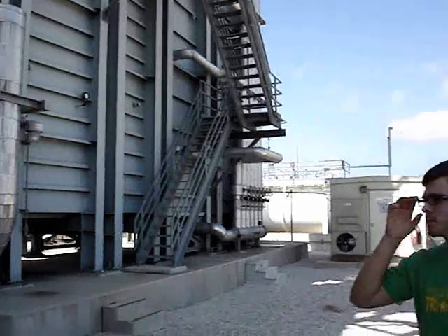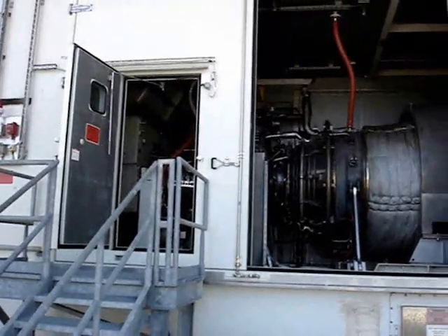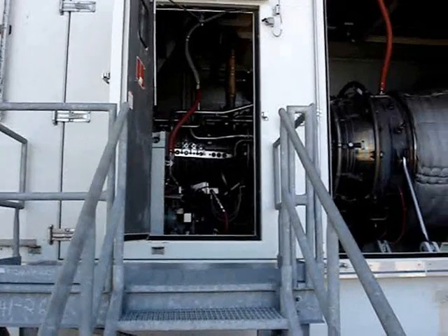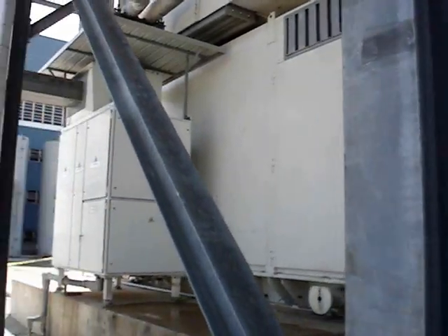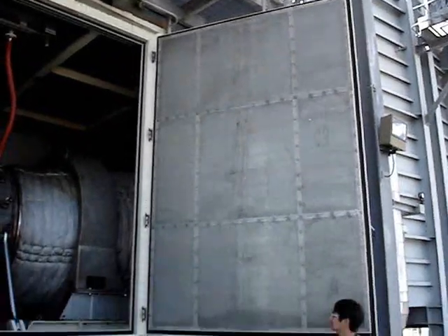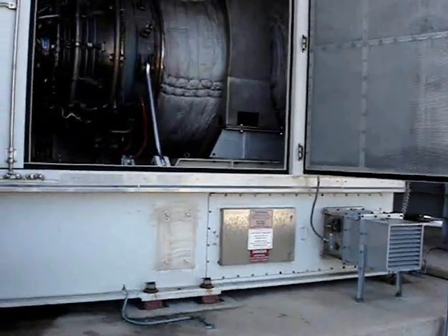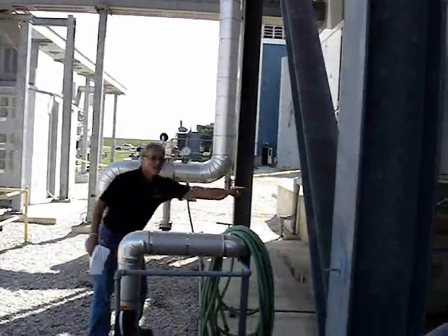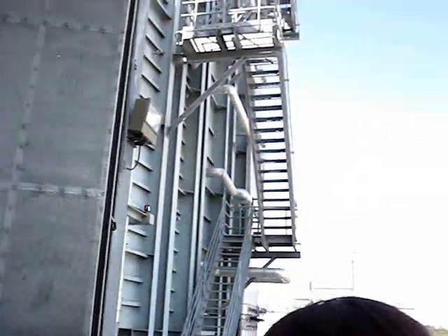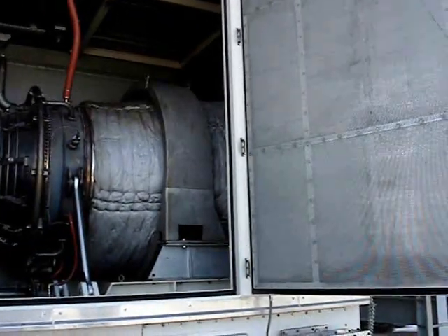Units 2 and 3 are General Electric LM6000 Aero Derivative Combustion Gas Turbines, which generate a range of 49 megawatts. The combustion cores are jet engine derivatives of GE's CF6-80C2 aircraft engines, which are currently used on Boeing 747, Boeing 767, McDonnell Douglas MD-11, and Airbus A300 aircraft. NASB-2 was constructed in 2003, NASB-3 in 2009. Everything from that slab to that corner is jet engines — that is the engine itself. What you see going up this way is called the SCR, or Selective Reduction Catalyst. You have the stack on the end, and on that side over here you have the actual generator.